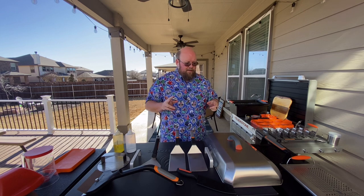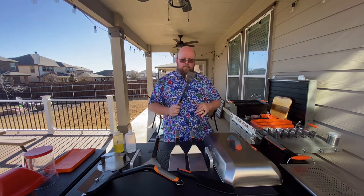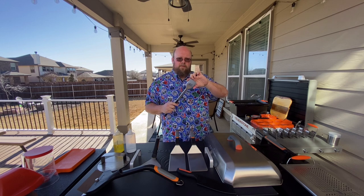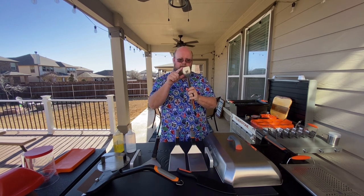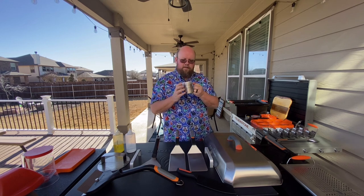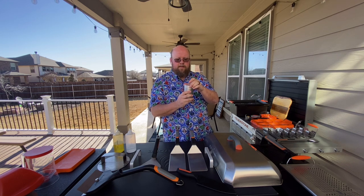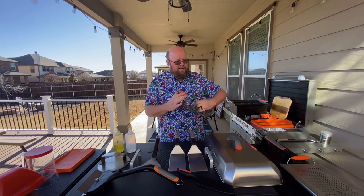Another nice-to-have is a good set of tongs. I actually used my normal grilling tongs for a while — nothing wrong with that. I like the Blackstone ones because of the wider base, but it's not necessary to buy their brand. Also nice to have is a good shaker to keep out here. I like this steel shaker that came with the burger kit — it has a rubber lid, which makes a big difference keeping moisture out and things much cleaner.